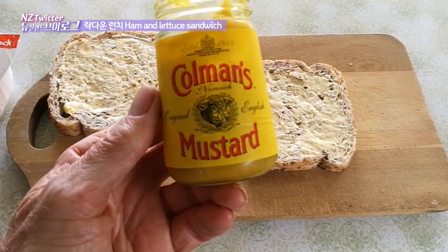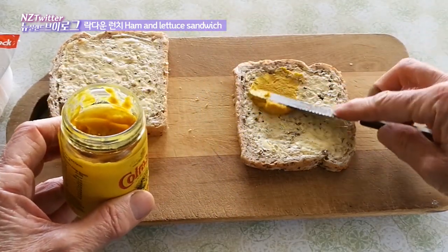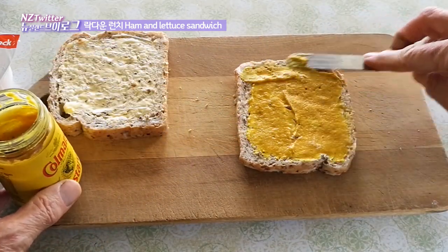Very old fashioned mustard. It's very nice mustard — I'm putting quite a thick layer on here because I like heaps of flavour.